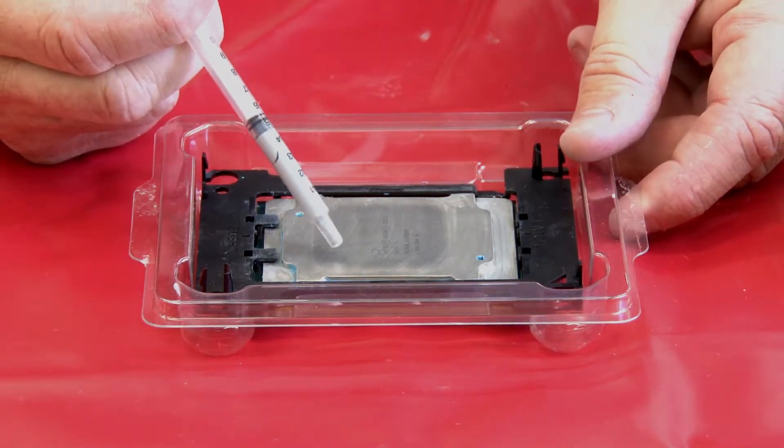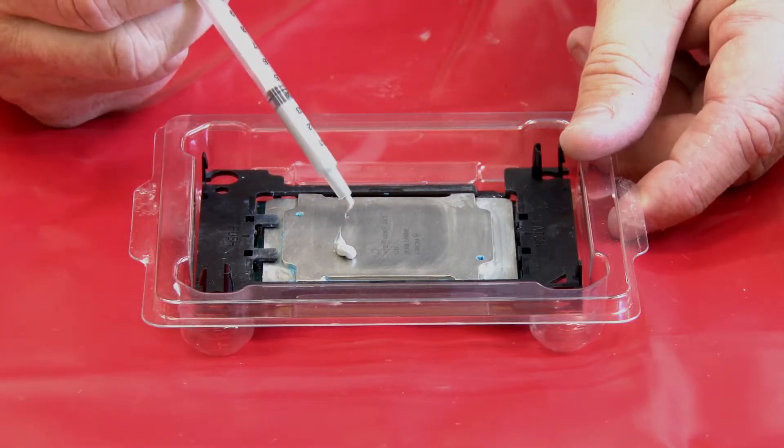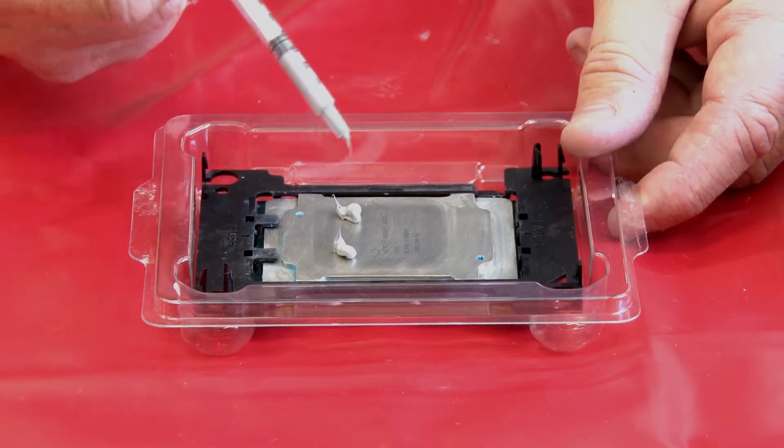Apply the thermal grease on top of the processor with a syringe by forming four uniformly spaced dots, while each dot consists of about 0.1 milliliters of thermal grease.